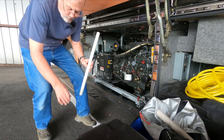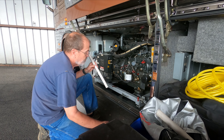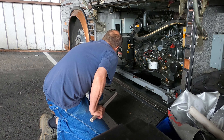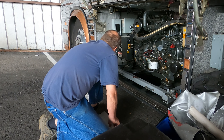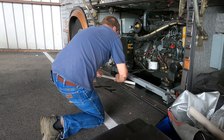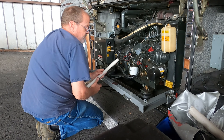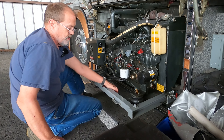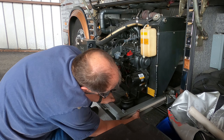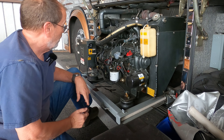And I use high dollar tools here — a piece of three-quarter inch PVC. I unlock my generator; it's on a slide tray. My generator will start sliding out because we're sloped this way, and I stick it down here in the slide bracket right there. Now it can't go anywhere. High dollar tool — PVC.